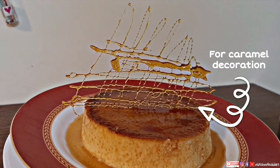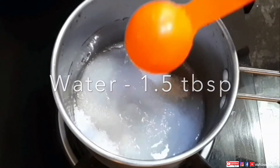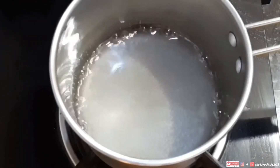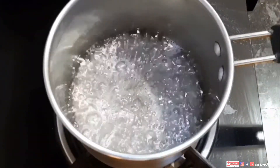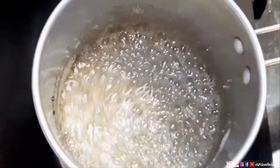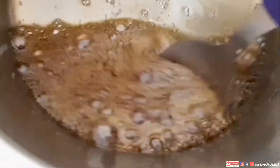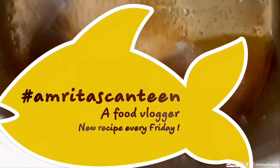Now coming to the caramel decoration — I am going to make a fresh batch of caramel for this. This time I am taking half a cup of sugar and one and a half tablespoons of water. Follow the same process as earlier — let the sugar dissolve, wait very patiently, and do not go anywhere. As you can see it started changing color, light golden color is coming and it's ready. Turn off the gas and cool down slightly, but you cannot work yet — the caramel is very thin and very hot.